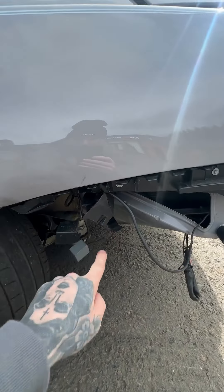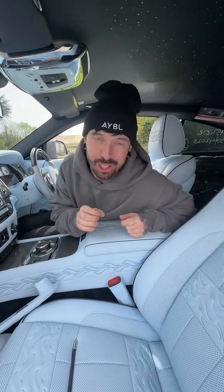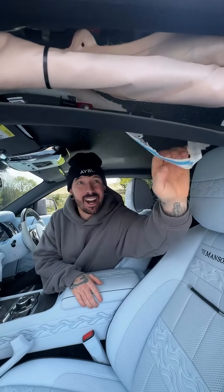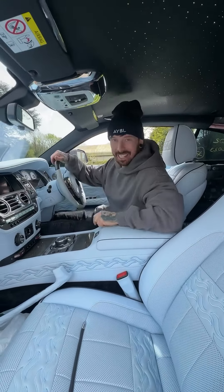It's still got structural damage underneath there. Now this Mansouri interior, whether you like it or not, was £33,000 extra, and it is damaged — the airbag's gone off in a seat, and also the curtain airbag up here has also gone. But the best thing now: it drives.